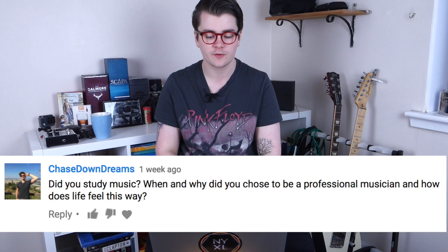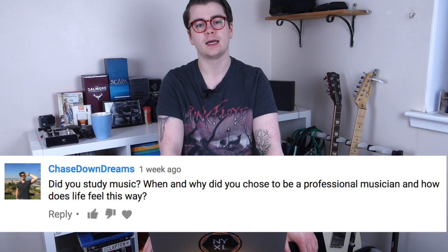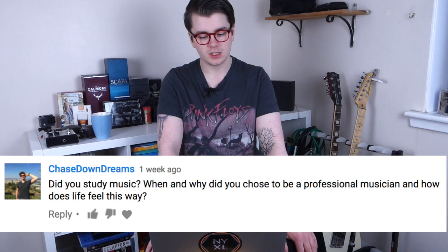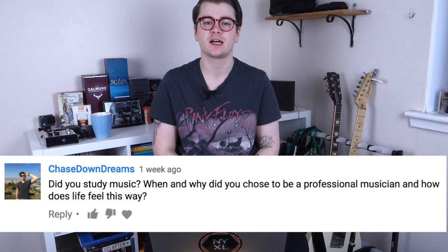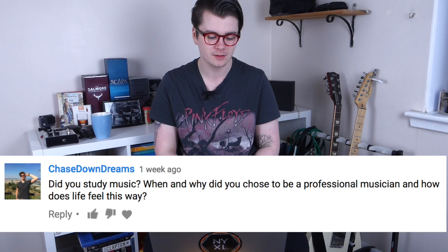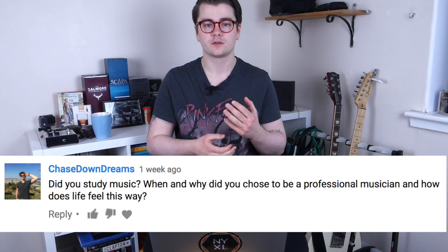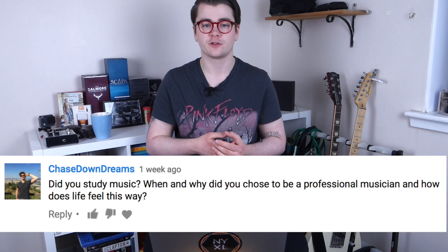He also asked: did you study music, when and why did you choose to be a professional musician, and how does life feel this way? Yes, I did study music — I graduated this year from Edinburgh Napier University in Scotland on a four-year popular music degree. I can't pinpoint an exact moment, but since I started playing guitar at age 10 I knew I wanted to play guitar for a living. Honestly, it feels pretty good. I feel very fortunate to have graduated and immediately sustained a living as a working musician.